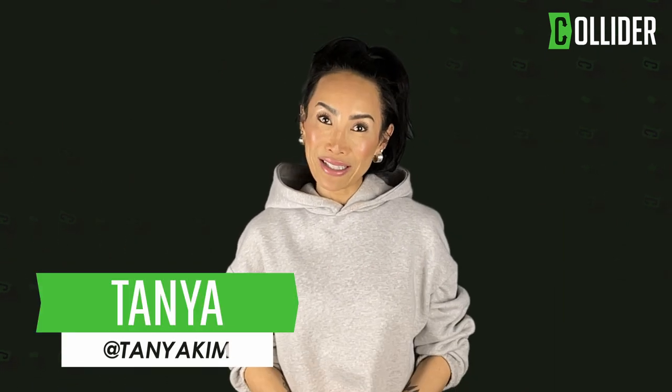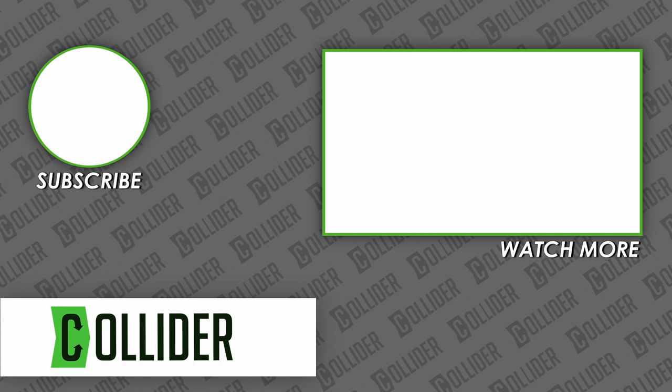And for more of your movie and TV news, trailers, and reviews, keep it locked on Collider.com. We'll see you next time.